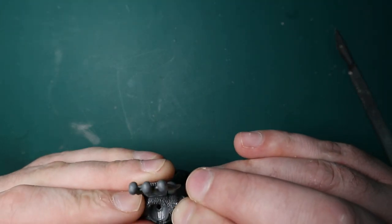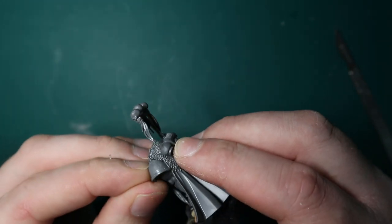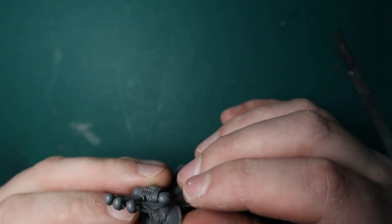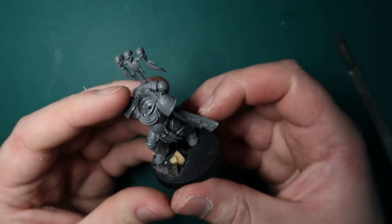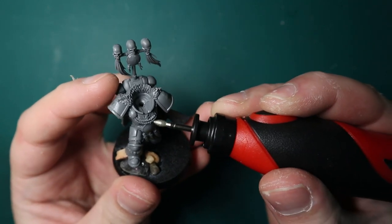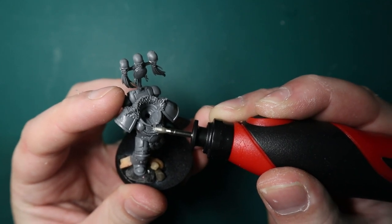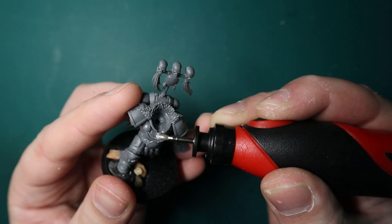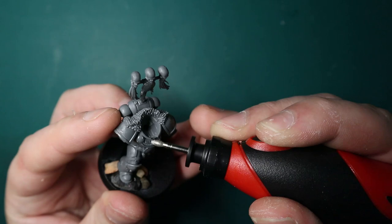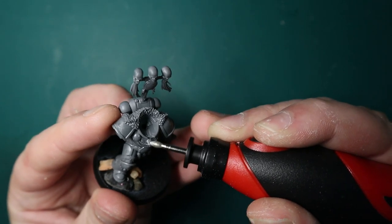Do glue the shoulder pad in first so that way I can kind of see where I might need to slice the arm a little bit, file it down to make sure it all fits into place. I don't want to glue the arm on first and realize the shoulder pad doesn't fit in. And another white scar icon you might have to get rid of is the one on the chest. Now normally I just use my hobby knife to kind of slice it out, smooth it out. But I've got this new little engraving tool and I just wanted to play around with it — obviously you can just use your hobby knife because not everybody's going to have one of them.